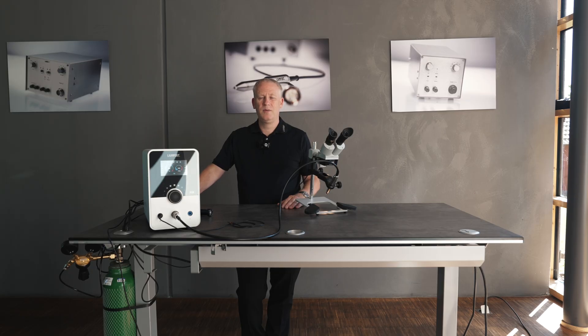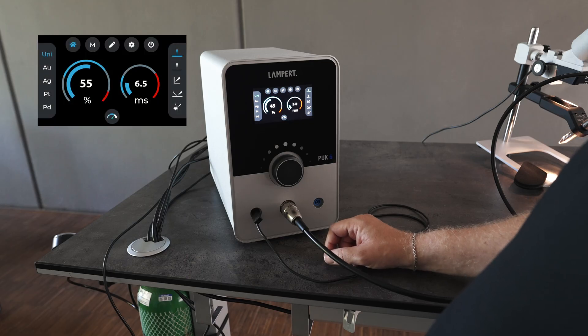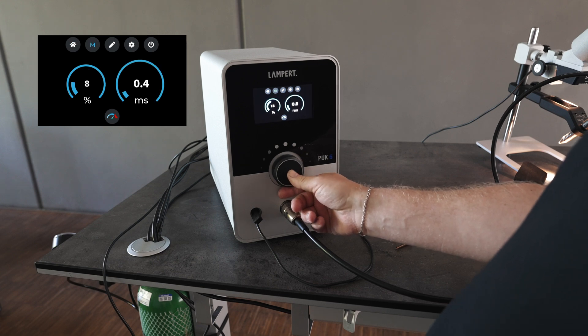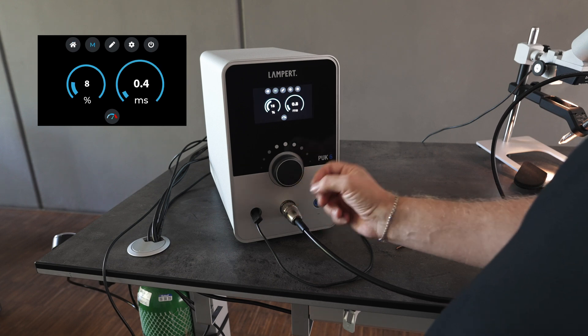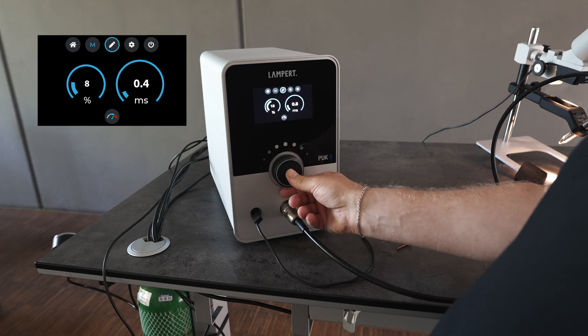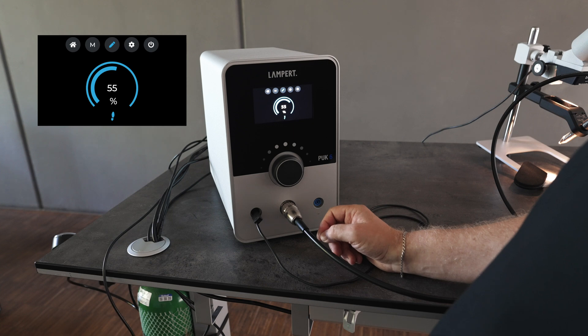Hi, my name is Lee. Today we're going to look at the PUK6 user interface. Here we are in the menu bar — this is the home screen. Here we have micro mode, which we can use when we're working very precisely on very fine materials. Next we have fixation mode for resistance welding two work pieces together.